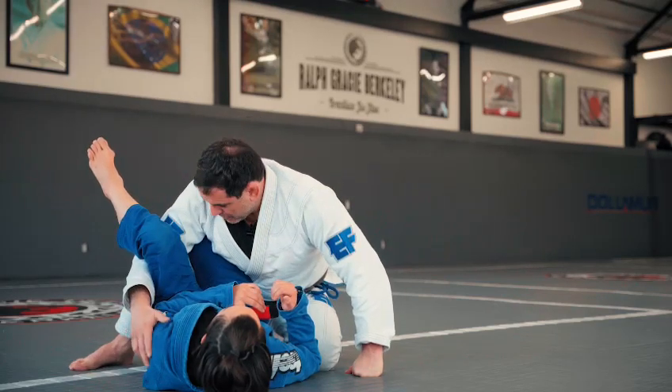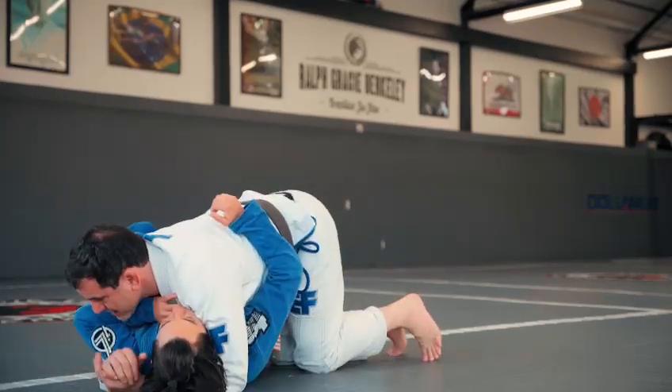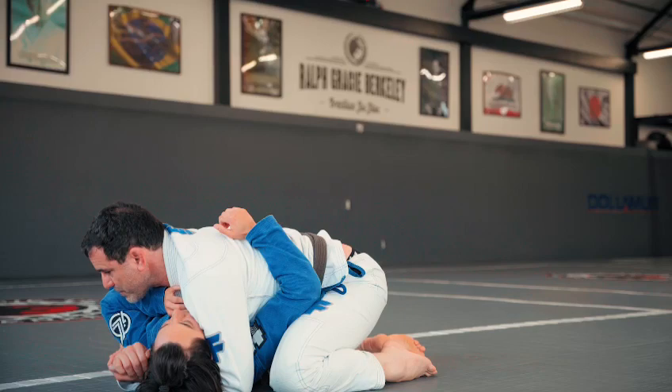I'm gonna bring my knee up and control her hips. Instead of going to side mount right away and leaving a chance for her to recover the guard, I'm gonna control the hips right here, get the cross face, get the underhook, and get my three points.